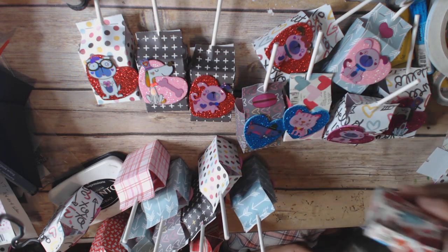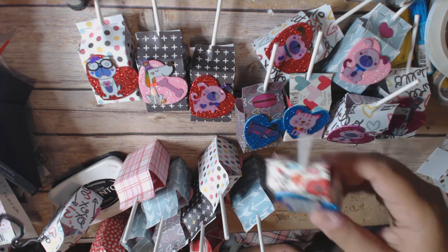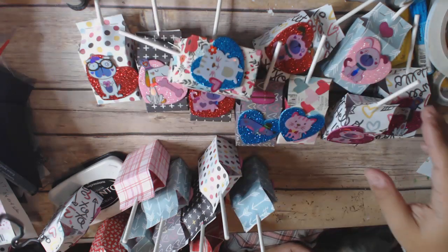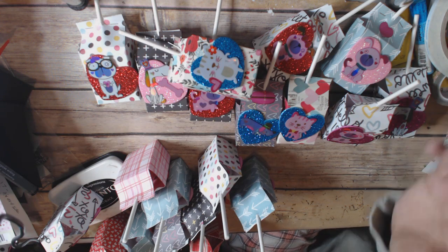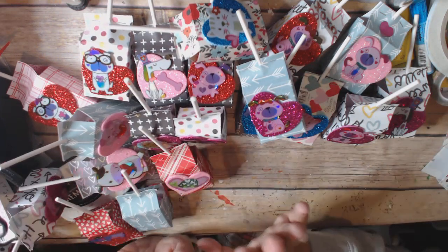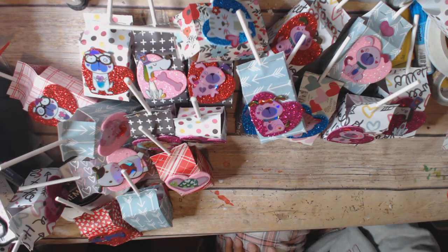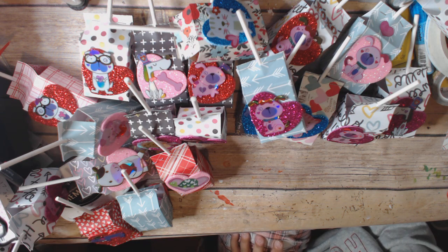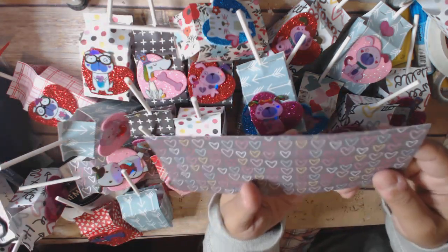Anyway, that's what I used. You can use a Tootsie Roll pop as well, or you could not put a sucker in it at all — you could staple the top and put a chocolate or something else in it. I actually needed two packages of blow pops because my daughter has 32 kids in her class. So to make them, it's super simple.